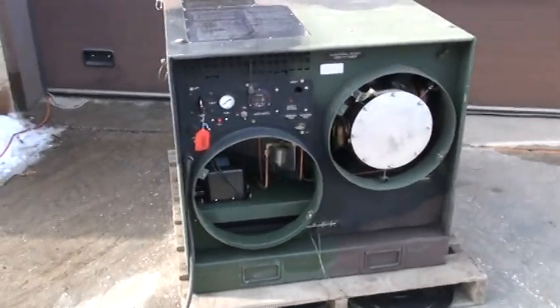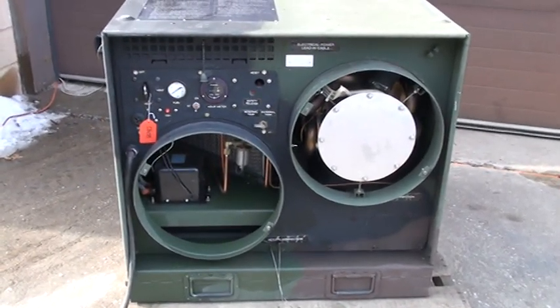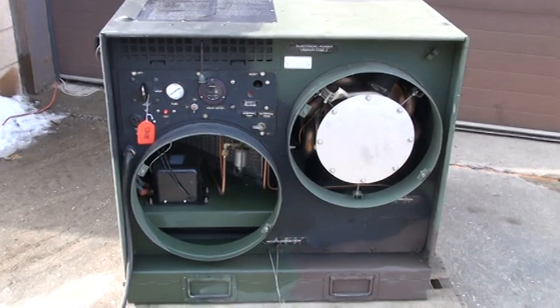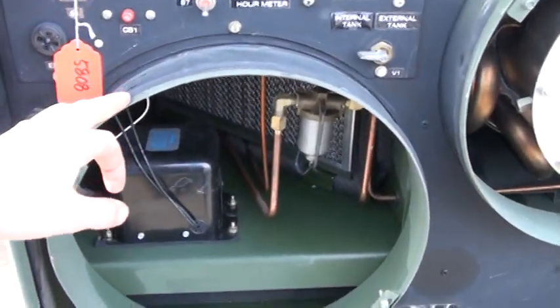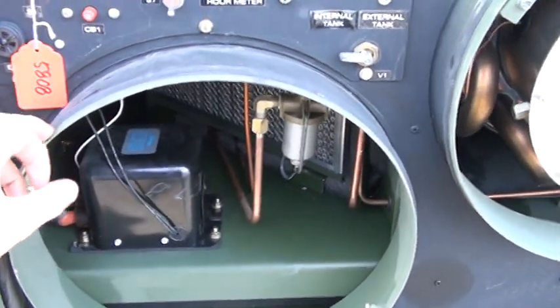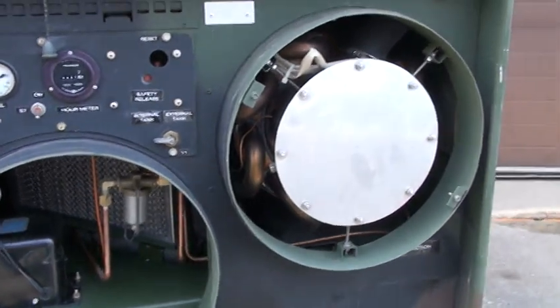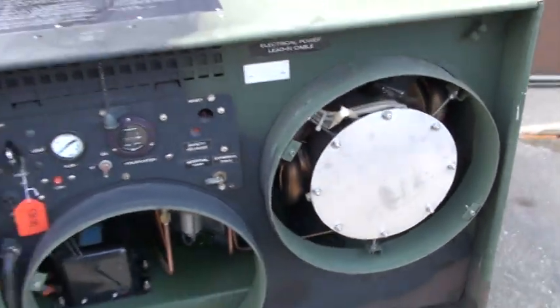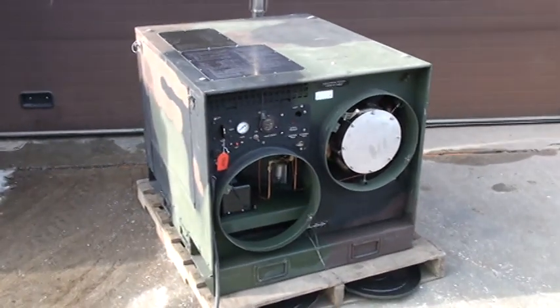On the front there's the control panel and the return and supply duct flanges. These are 16-inch diameter flanges where you would connect flexible pipe. You could also use the unit indoors and just pipe the exhaust through the wall outside.